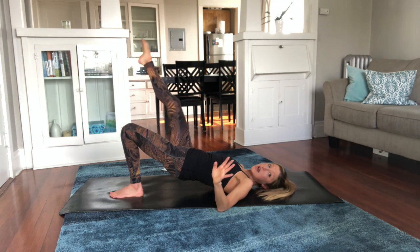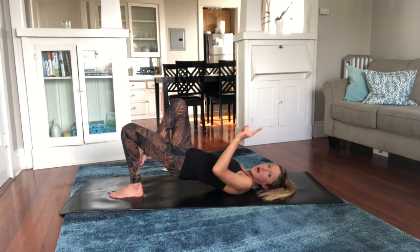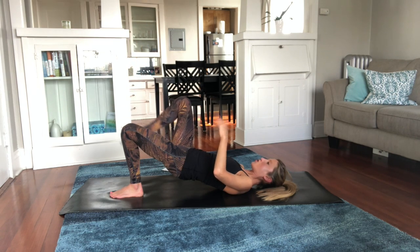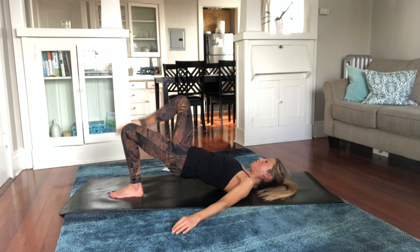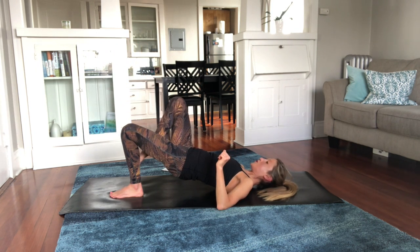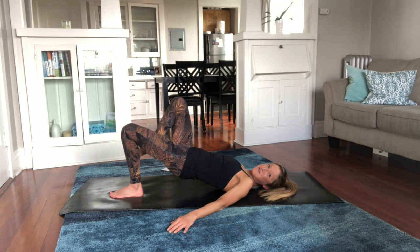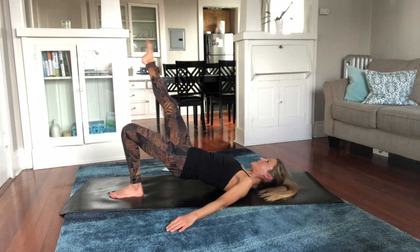If you feel your lower back, take a break — it might also mean that your bridge is too high. Go a little less far up. Sometimes bridges are so far in extension that clients feel their lower back. You can always adjust: want to feel this in your butt and hamstrings. Two more, everything's on fire — last one. Bring it back to center, find a center bridge, breathe, and then lower down.